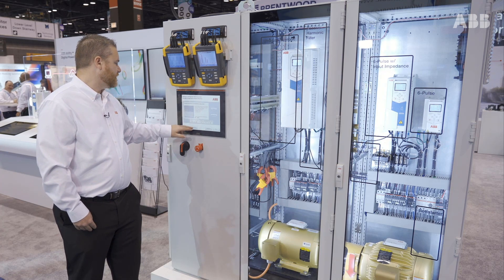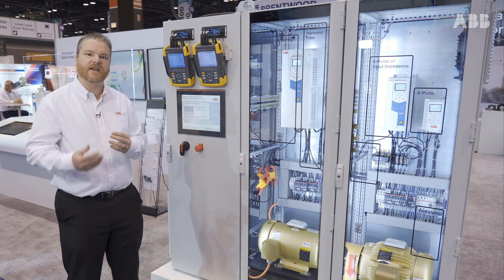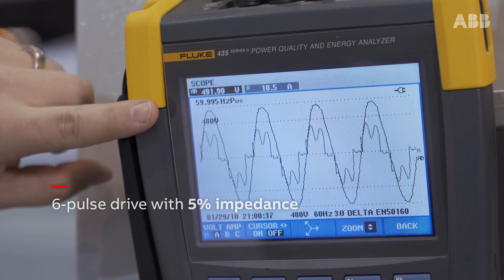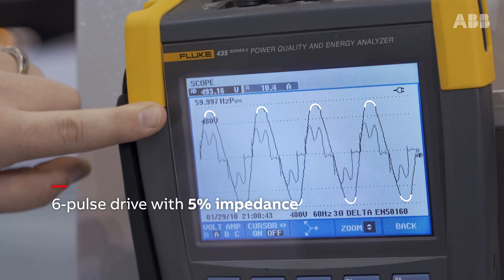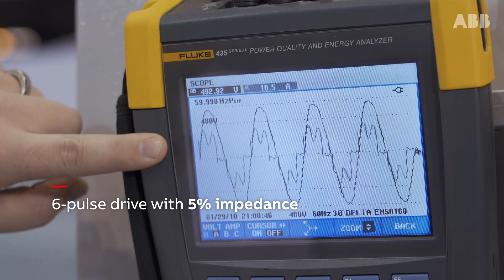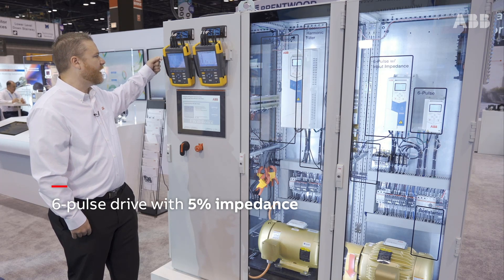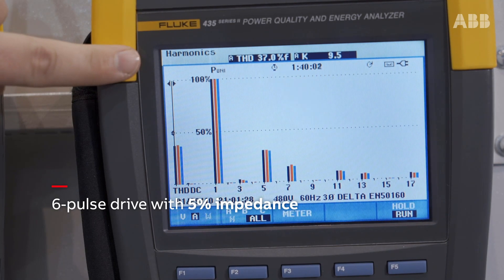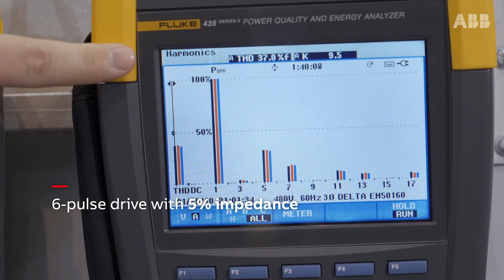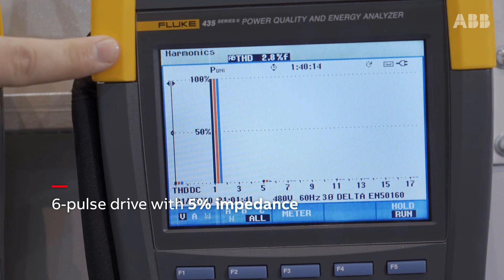Next I'm moving over to a drive with 5% impedance harmonic mitigation — this is your standard drive that a lot of applications will use. Going back to the scope images, you can see the voltage waveform is much cleaner; there's no more significant flat topping, just a small amount of voltage distortion. The current distortion waveform still has bunny ears, but it's much more sinusoidal. Looking at my measurement, I'm under 40% current distortion. So just by adding that 5% impedance, I went from almost 80% down to less than 40% — cutting current distortion in half. Voltage distortion went from almost 5% to less than 3%. Much better.